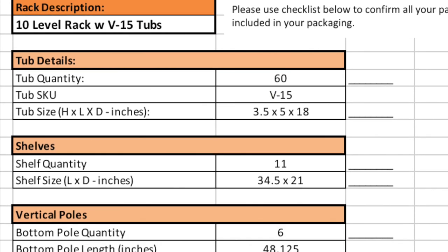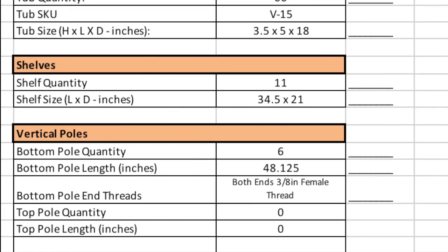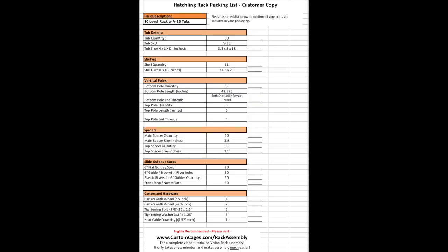Open the shipping boxes and find the packing slip. The packing slip will list all the parts that are shipped with the order and the numbers of each part that you have received. Unpack the boxes and make an inventory of the parts using the packing list. Each VersaRack system will have the same types of parts, but only those parts included with the BOA Rack will have a number shipped on the packing list.